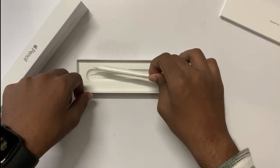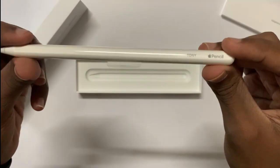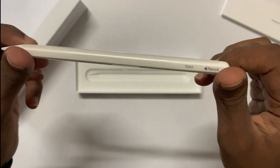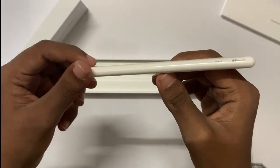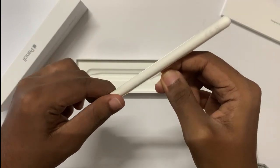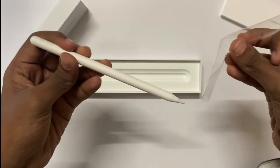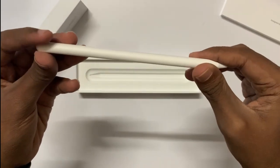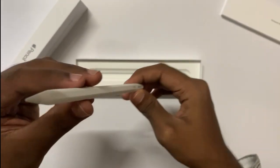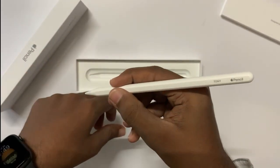The Apple Pencil — I had my name, Tony, engraved into it, which is a really cool thing because they don't charge extra for that. The Apple Pencil has a really sleek design and it's really comfortable to hold.